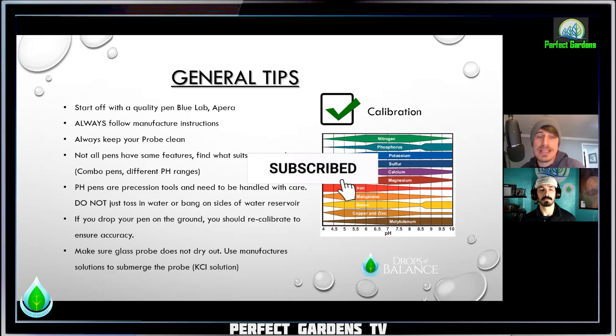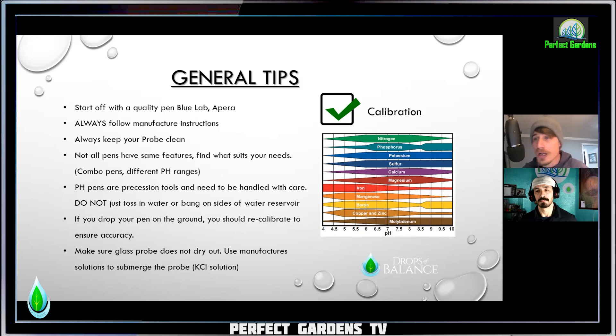pH pens are precision tools and need to be handled with care. Treat it like you're working in a lab with a white coat carrying a very expensive piece of equipment. You see YouTube videos with people throwing them in the bucket just because they're waterproof — don't throw them. Put them in the water very nicely to ensure the longevity and quality of the reading. Even though it's waterproof, probably still don't throw the entire meter in there — there are cracks, you drop it occasionally, things expand and contract in constantly changing environments. Just put it in there one thing at a time and wait to see what happens with your pH. Don't have twelve different things going on, drop it in there and come back — just slow it down. It's a very sensitive tool.